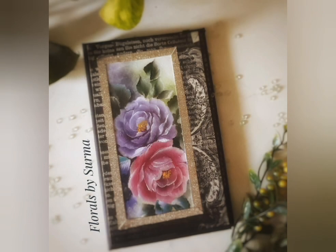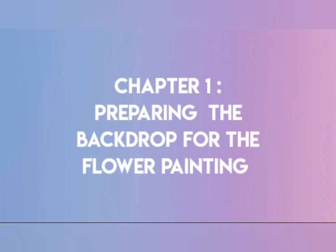Here is the list of materials which I would be using today. So let's dive into chapter number one — preparing the backdrop for the flower painting.